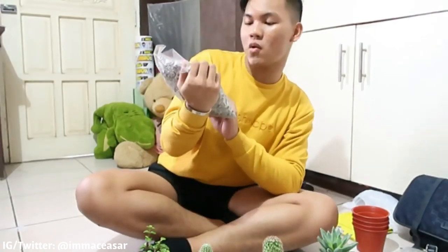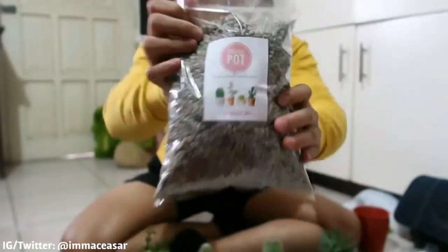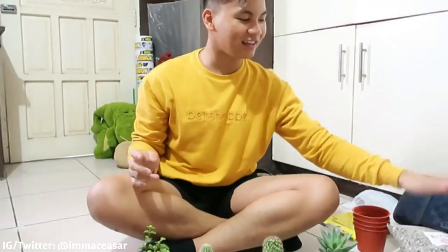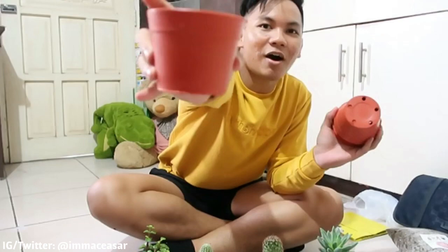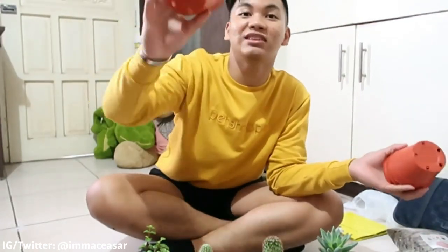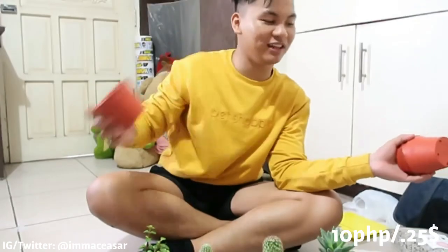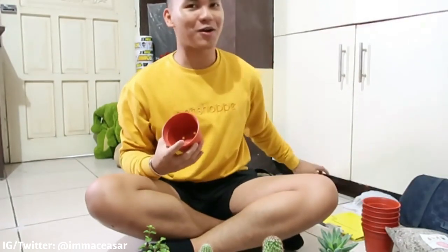Ayaw nila ng naiiwang water kasi mamatay sila. And this is only 20 pesos per kilo, yung mongo size. Yun yung logo ng Project Pot. If you wanna buy sa kanila, yun. And then I got these small pots for 10 pesos each only — super mura lang kung gusto nyo mag-start ng mga cactus and succulent.